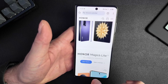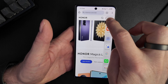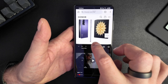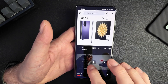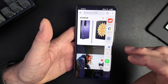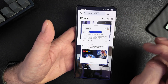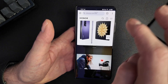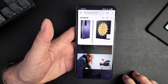Last but not least, you can also multitask on the front screen. You can have two apps side by side on the front screen, but there is no vertical split — only horizontal split, which makes sense given the screen real estate. You can also launch floating windows on the front screen and push them to the side, just like on the inner screen — same functions, but without the vertical two-app split.